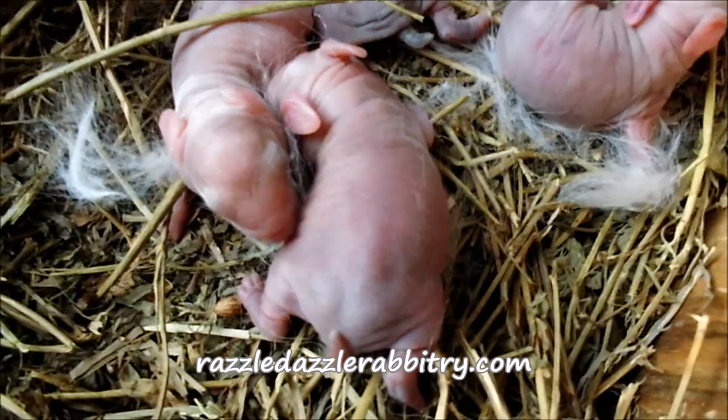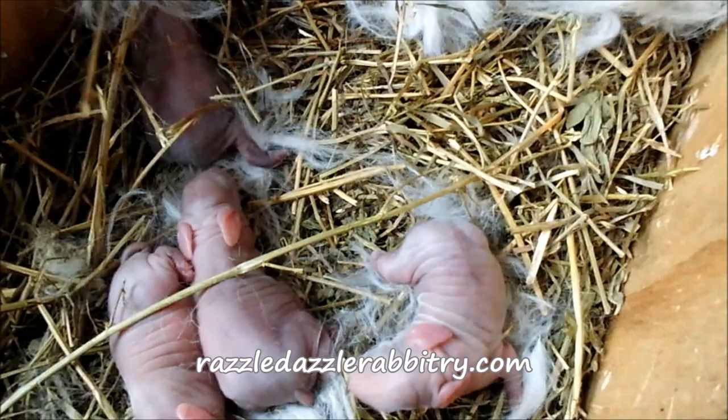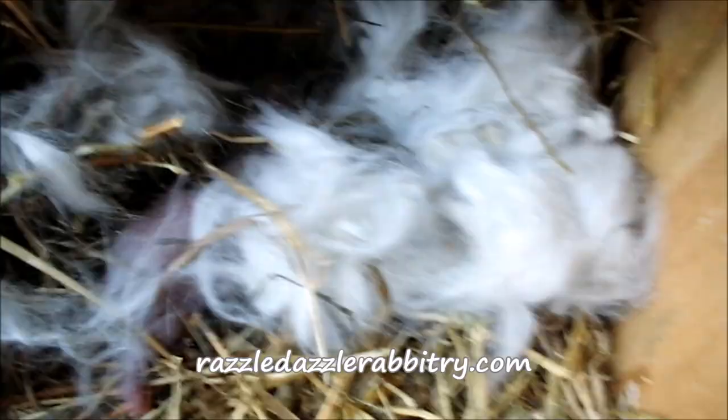So this is how you tell if your baby bunnies are healthy after mom has had a litter. You want to check their tummies and make sure they're warm. Check for any scratches, see if there's stuck wool — if your wool is too long, it can get stuck on the baby bunnies. Make sure everybody's put in the nest box.